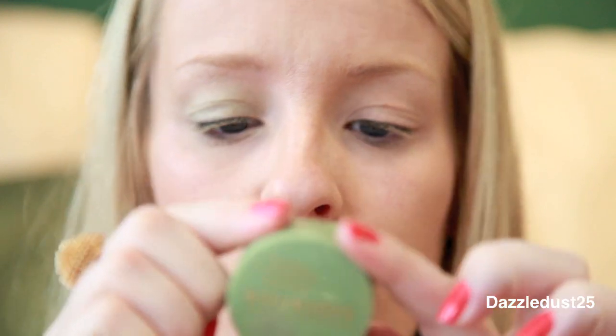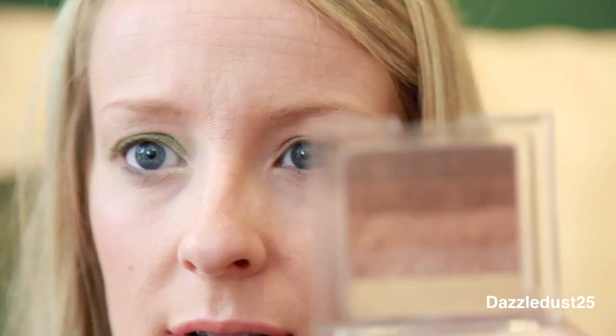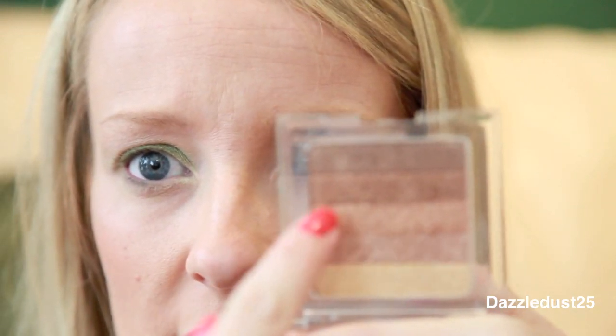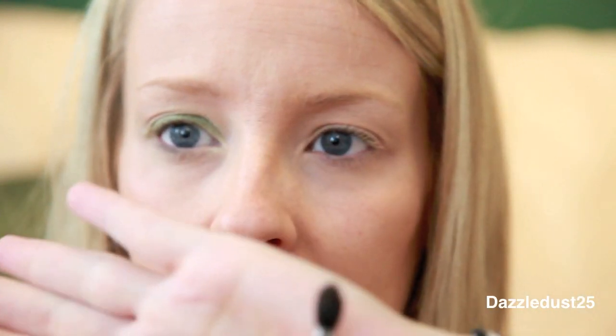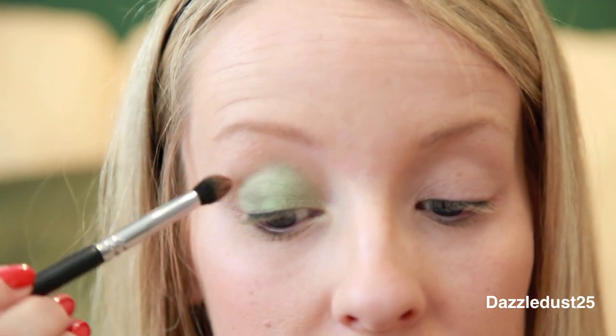Next I'm taking NYX Jumbo Eye Pencil in Lime. Then I'm taking Bourjois eyeshadow in number 48 and a flat shader brush. I'll go back to the bronzer taking the middle two shades, using a Sigma E45 tapered blending brush, and blending this into the crease.